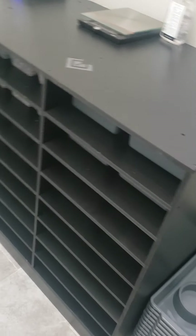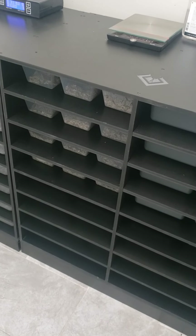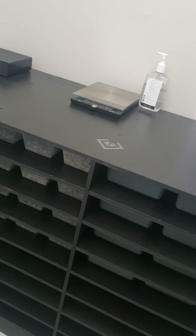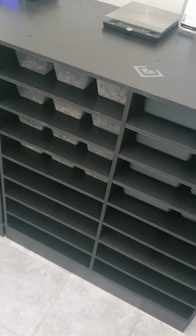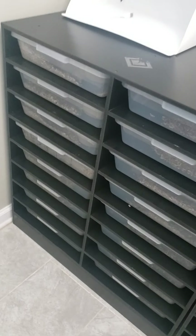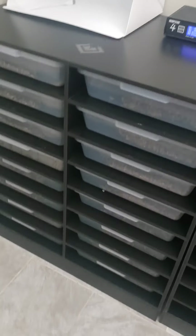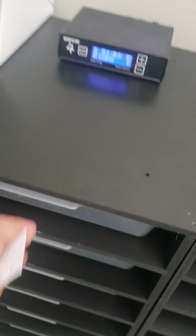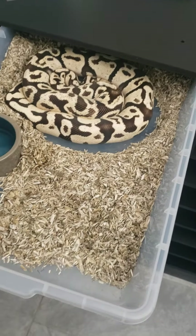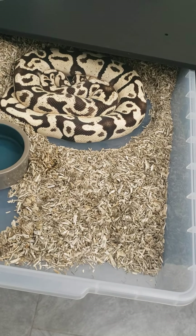Getting back on point, I want to talk about versatility — the ability to switch tubs in and out. They chose to base their rack line on Vision tubs. The tubs we're going to be talking about are these V35 short tubs. They're holding currently adult male and sub-adult female ball pythons. Just to showcase one, I've got a 1,300 gram male ball python right here — my firefly — and he's sitting comfortably.